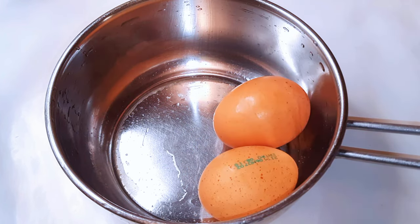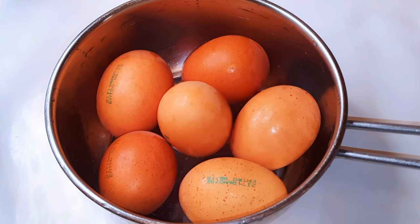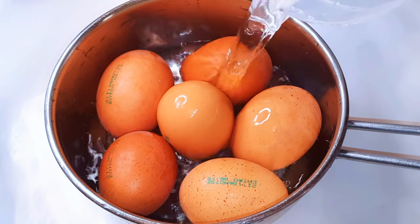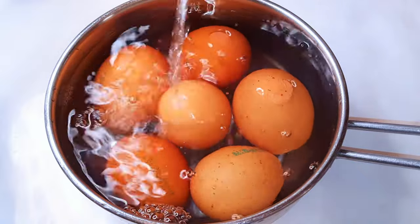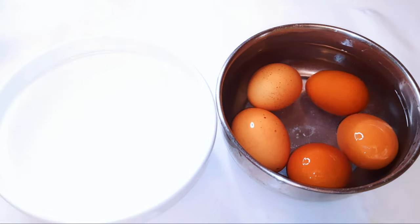So obviously I'm going to need eggs. I need to boil these eggs, and in this recipe I'm using six medium-sized eggs. I'll go ahead and boil them for about 10 minutes, then afterwards I'll get rid of the shell and set them aside for later.